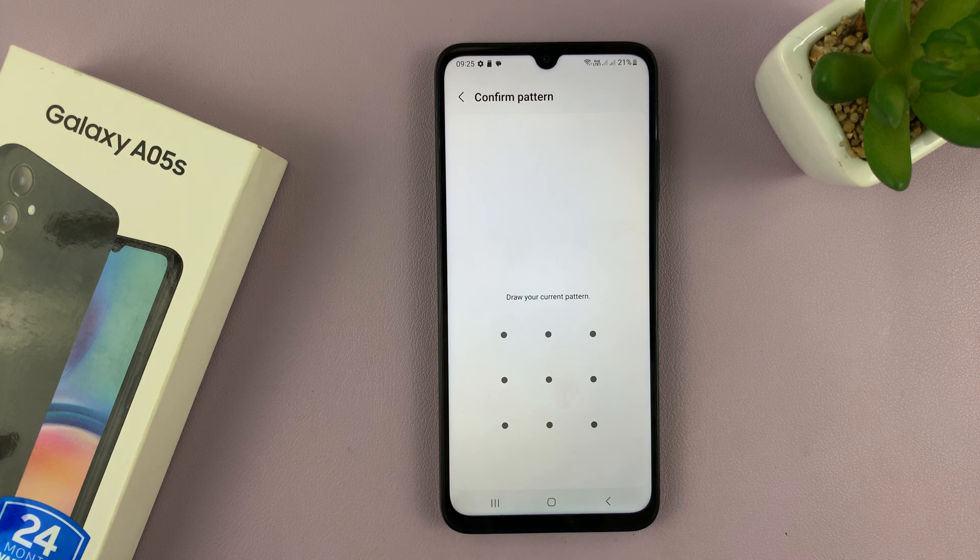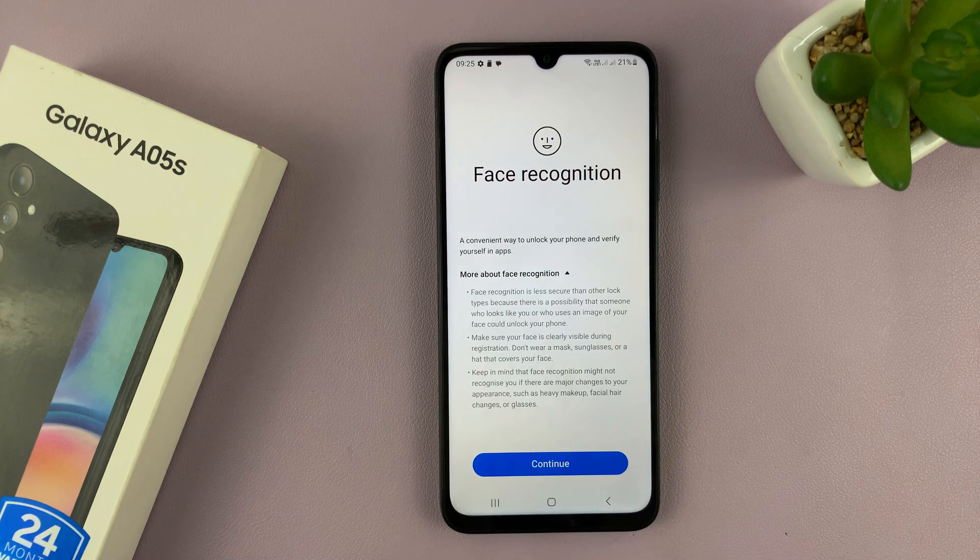Before you can set up face unlock, you need to have a password, PIN, or pattern. If you don't have any of those, the phone will prompt you to set one up first. If you do, it's just going to ask for the password and then allow you into the face recognition section.